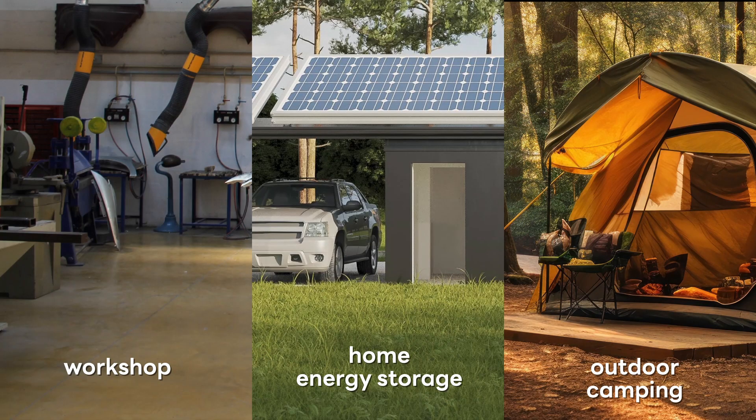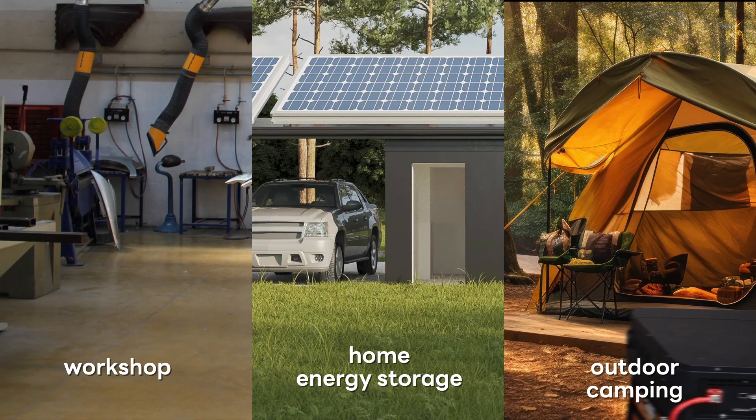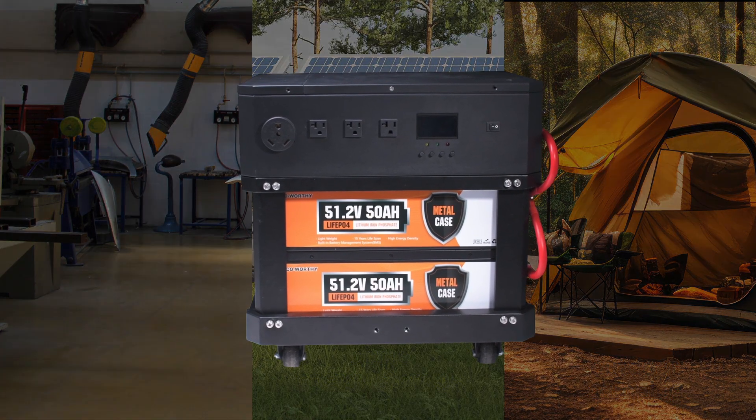Whether for home energy storage, outdoor camping, or powering DIY projects in your workshop, the 3.5 kW stackable energy storage system provides a stable, flexible, and safe power solution.